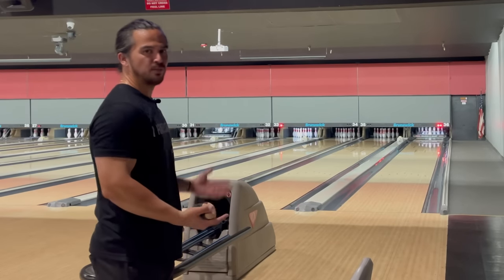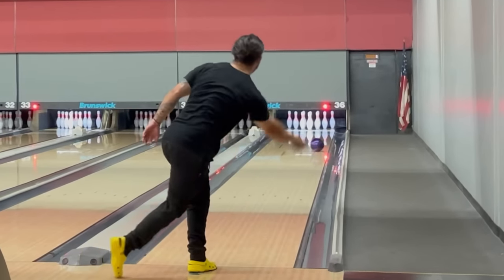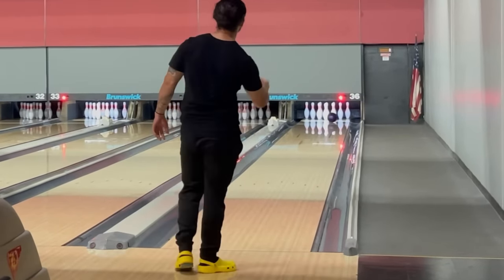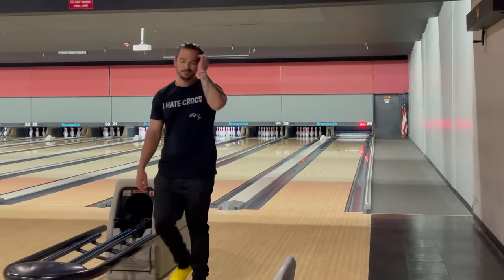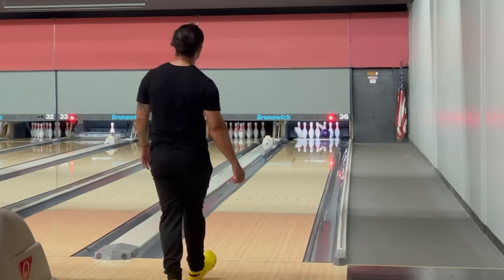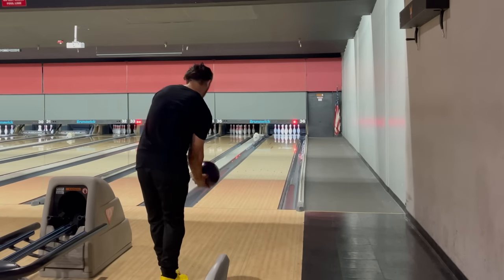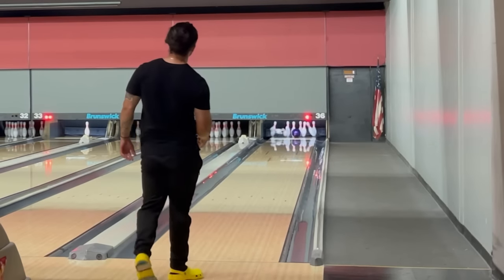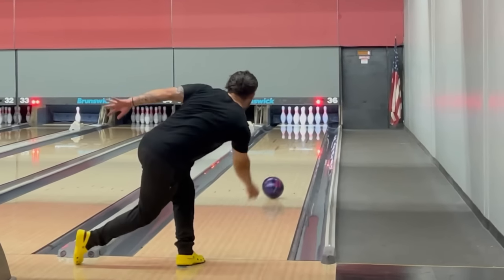I hate missing in the first frame because now I have to bowl the entire game — and I know it doesn't matter. I'm missing that one. I'm gonna try to slow it down a little more. I got it out and I read the dry part. I don't know what tripped those but cool.